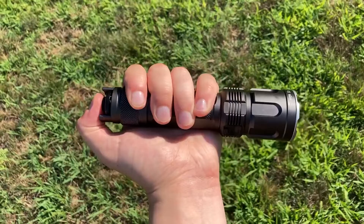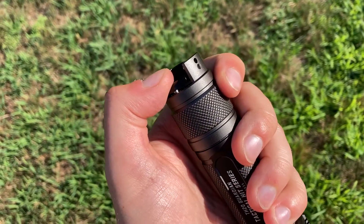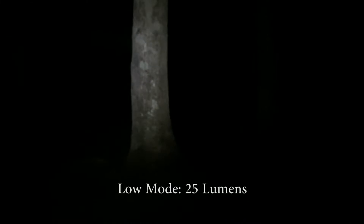To activate the light, simply press the center tail cap switch. By pressing the two tabs around the tail cap switch, you can cycle between high, medium, and low modes with ease using one Cree XHP 70.2 LED.